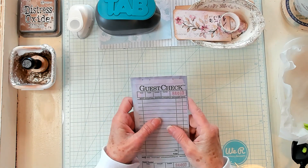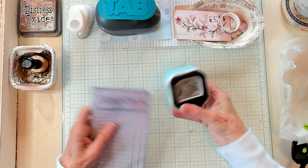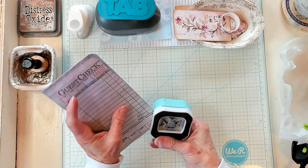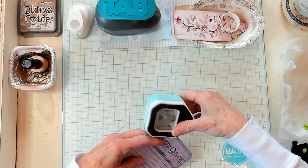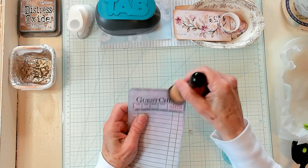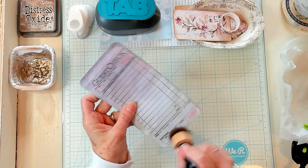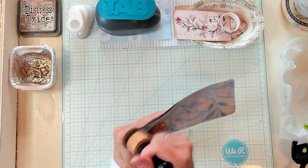Next, I want to take my corner rounder and just round the corners a little bit. I'm rounding the corners, and then I'm going to take my ink and just ink up a little bit around the edges, just like this.